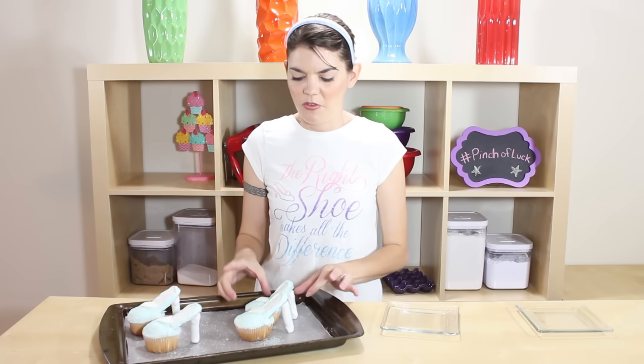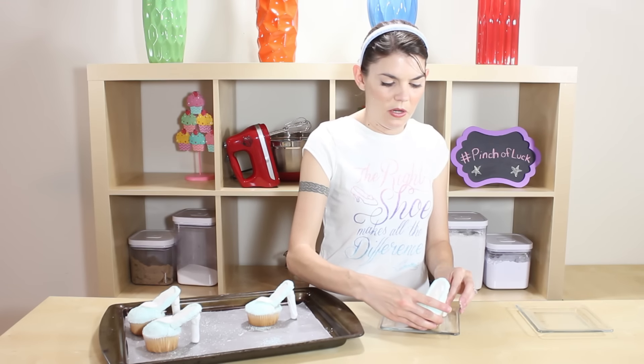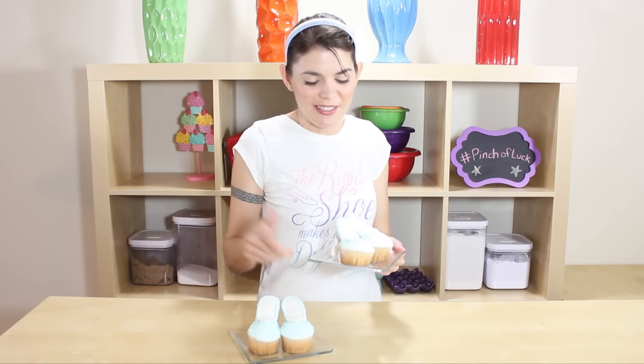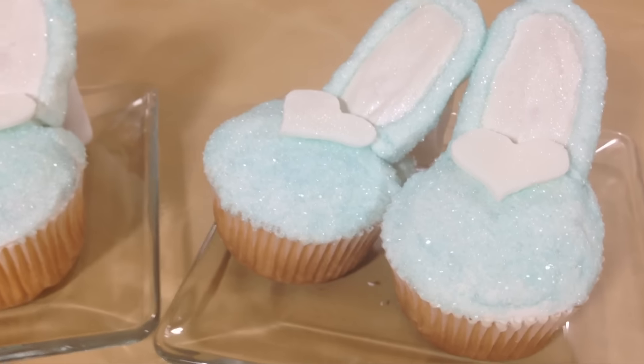When you are transferring to a plate, please be very careful and hold it from the cupcake and the heel. These are so beautiful! I'm so excited — I always wanted to try to make these heel cupcakes and doing Cinderella is so much fun. I think we got lucky!